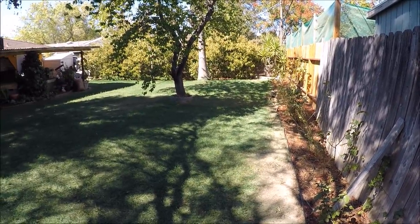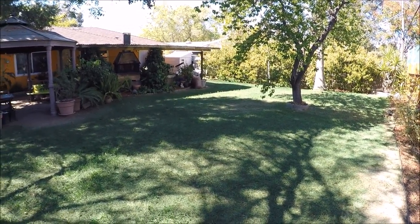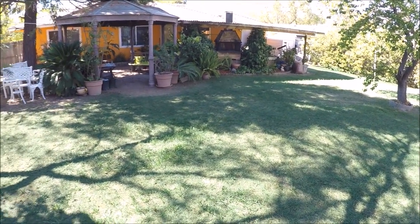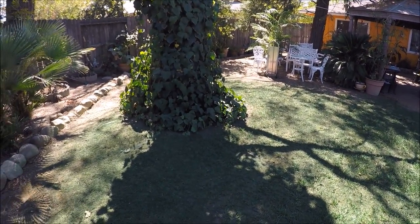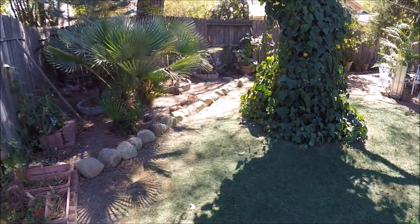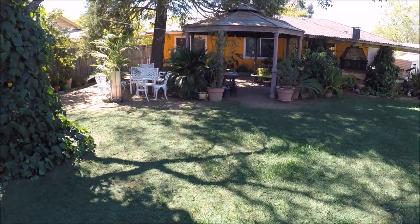Alright, so this is the end result and it took us one and a half cans to finish. The grass looks better than before. If you have any questions, ask them in the comments, subscribe, and thank you for watching.